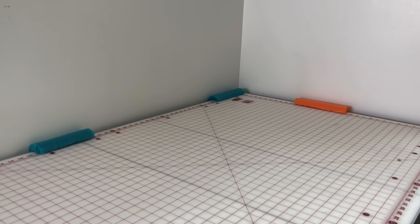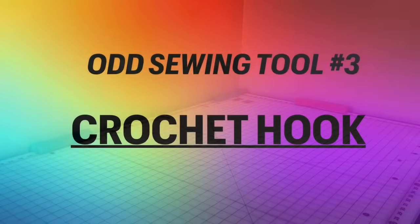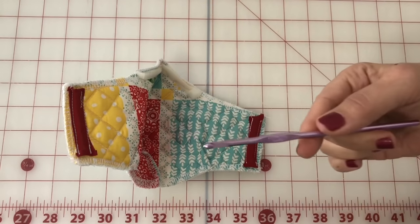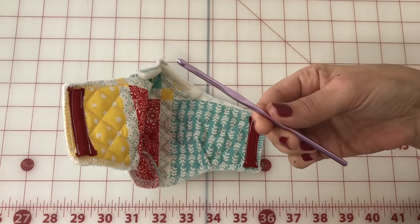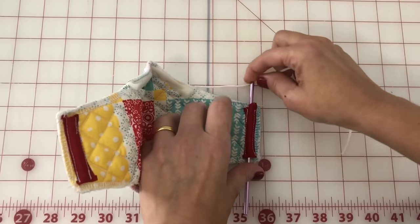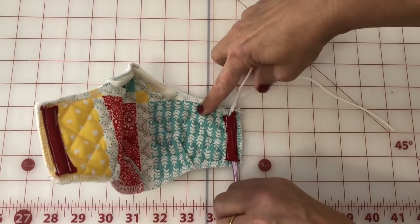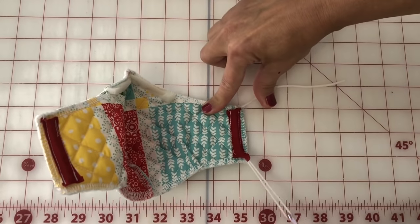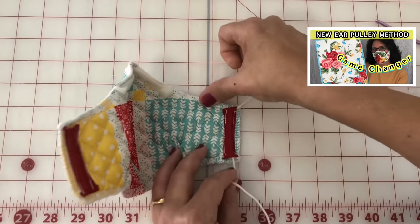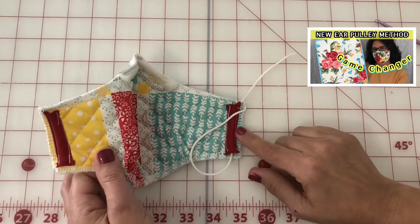If you enjoy this video, go ahead and click that subscribe button so you don't miss a beat on the Sewing Channel. On to number three. A crochet hook is just for crocheting, right? Not on the Sewing Channel it's not. A crochet hook is perfect for our new ear pulley mask design. Slide the hook up the tunnel on the side of the mask, then hook the comfort elastic on the hook and pull it through. If you haven't seen the new ear pulley design or tried it, you really need to give it a try — it is truly a game changer. Click the link in the top right-hand corner to watch that video.